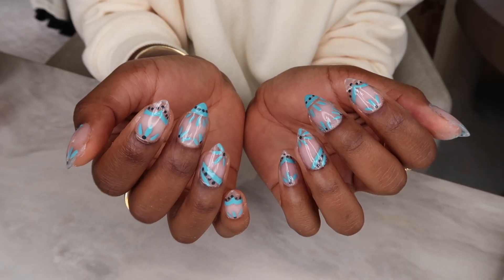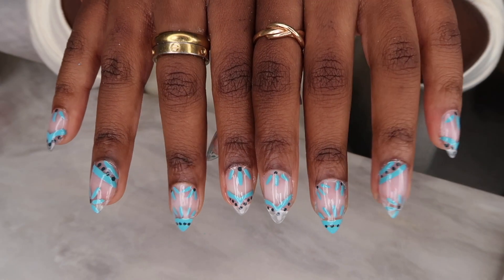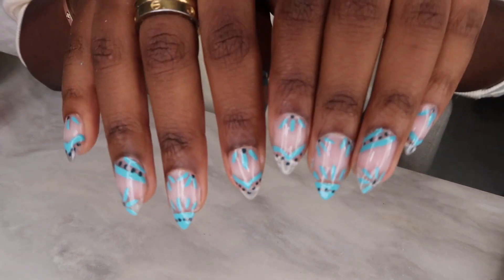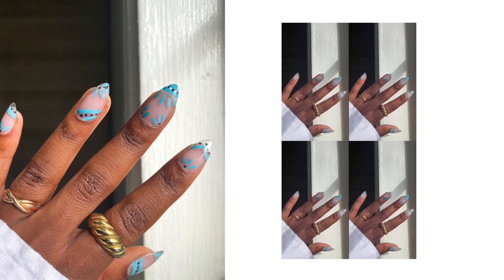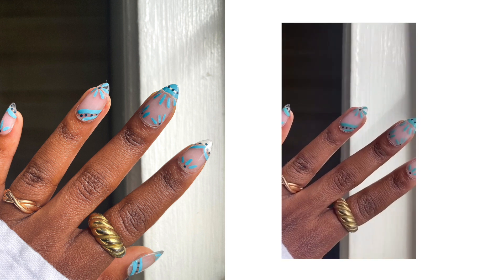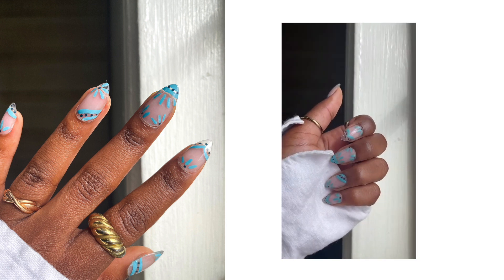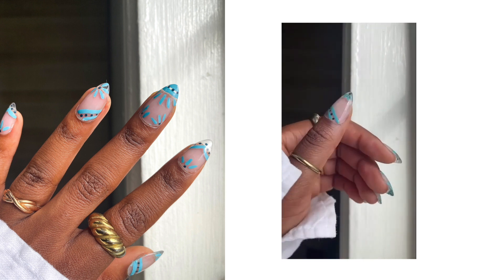This look is totally achievable with just a little bit of patience and a bunch of really cool nail polishes and products, all available at Target. I'll have everything I used — all the tools, all the nail polishes — linked down below in the description box. Let me know if you enjoyed this video and if you plan on doing your nails at home this summer. I hope you guys enjoyed and I will see you in my next video!